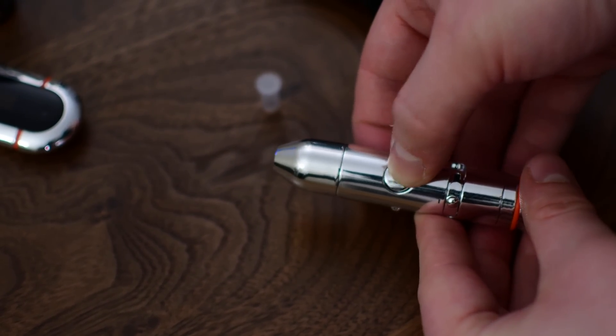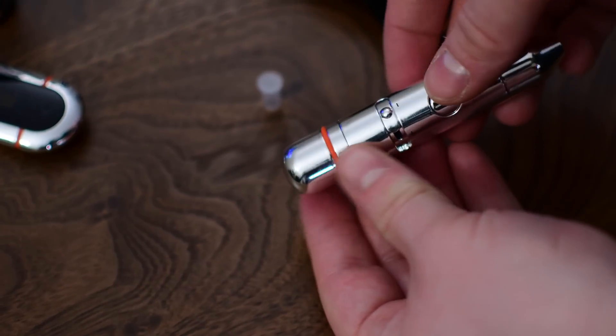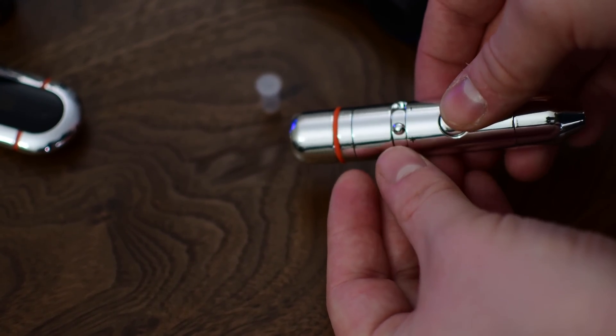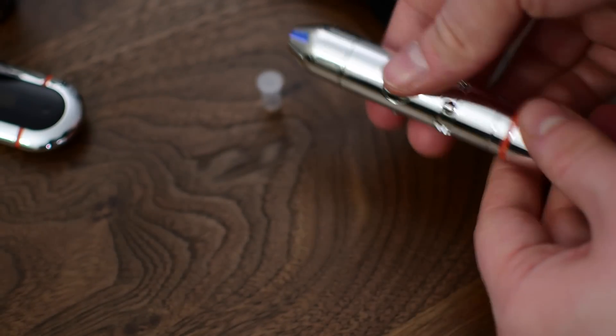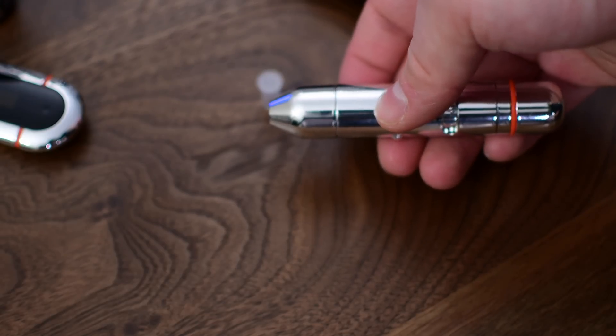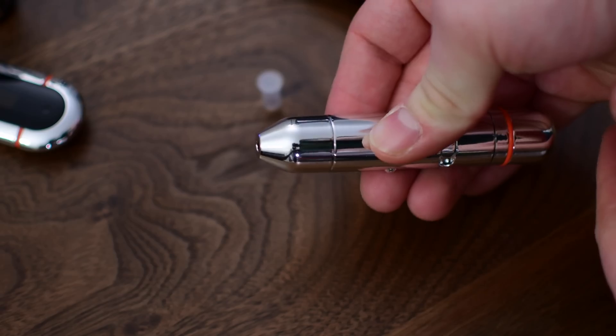There are pretty standard tips that you can put into the lancer. Put it in, make sure it's all the way in, put the cap back on, and it's pretty much like many others. You pull back the back of the actual device and then click the little button and it'll prick your finger. There is an adjustment here, so you can have it go deeper or more shallow, depending on how calloused your hands are. I just keep it on the shallowest option and it does just fine.